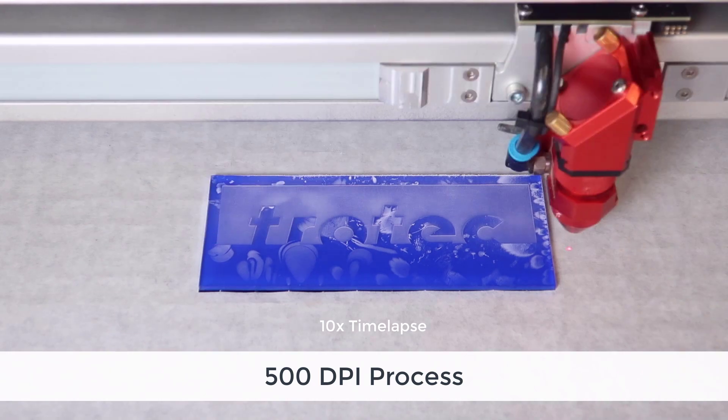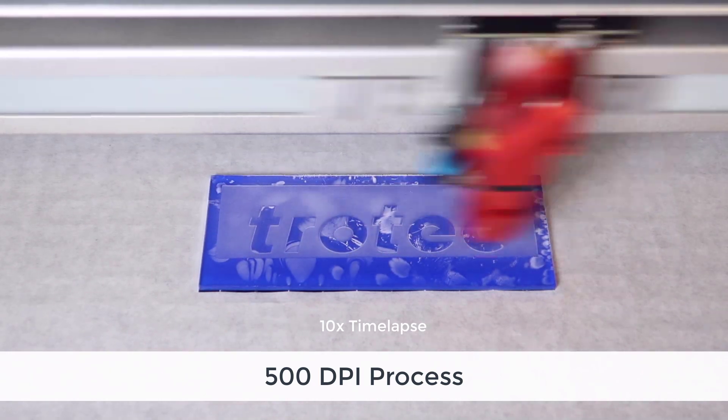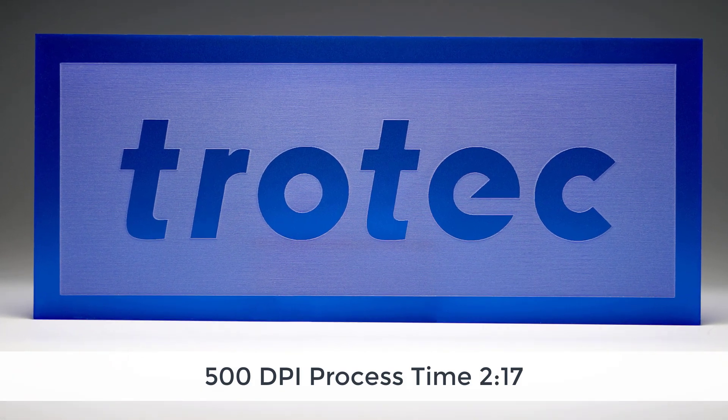The quality is outstanding run at these high resolutions, however the amount of time that it took just to run this small piece is over two minutes.